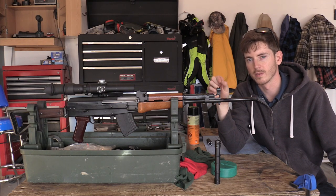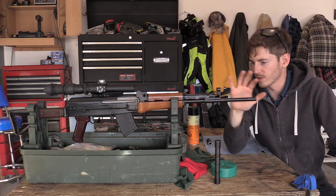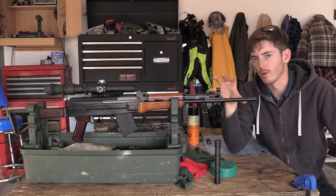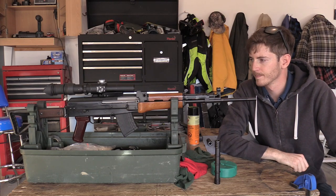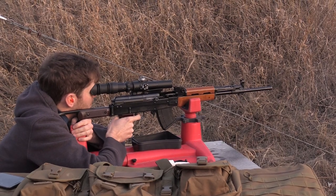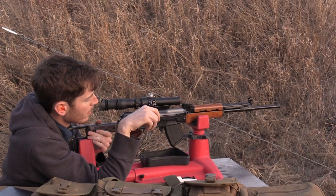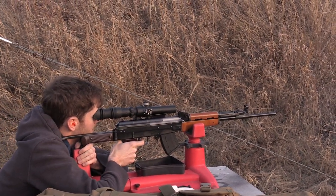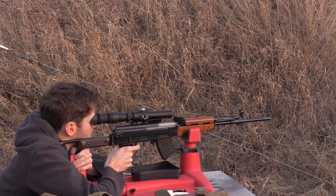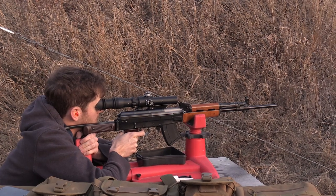I noticed movement in the grenade launcher sleeve right away. I did all of that at just room temperature — didn't heat anything up or anything fancy. That's how easy it was on my particular Type 81. A big part of this video will be taking Q-Sun out to the range to fire some groups and see if there's any change in accuracy, and the results will definitely affect my plans going ahead.